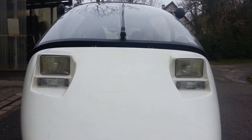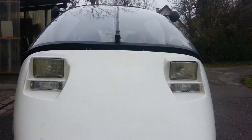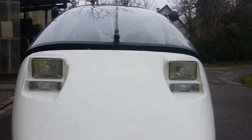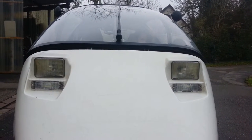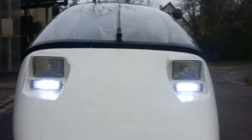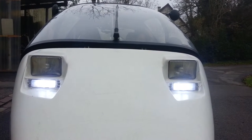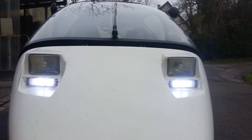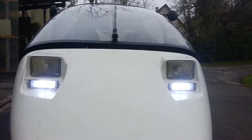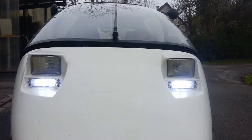When you switch on the TWIKE, obviously you don't want the DRL to be active right away. But as soon as you want to move the TWIKE, you would release the handbrake, and then the DRLs would switch on. You can see that the light emitted by the switchback LEDs is very bright. It is basically xenon colored and it is very bright.